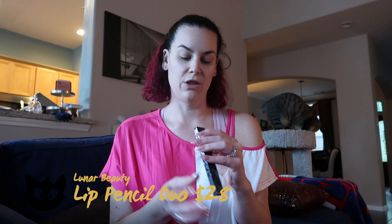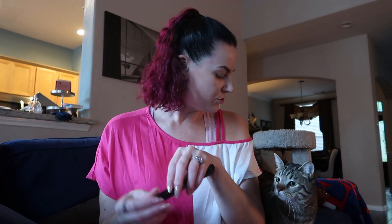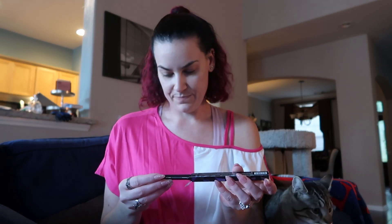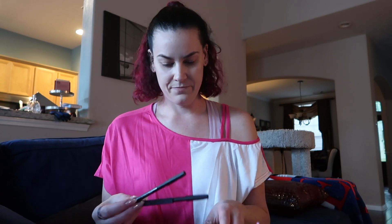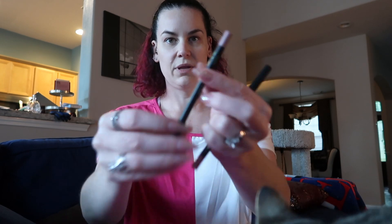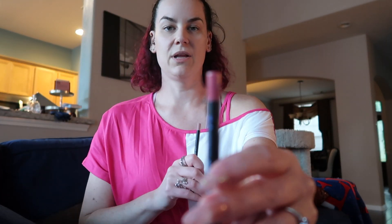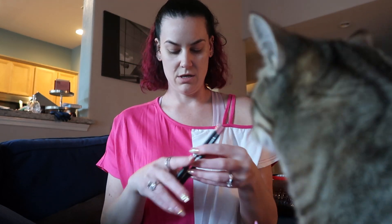First up is a Lunar Beauty Lip Pencil in the color Doodle Blushing. It's actually dual — there are two of them in there. The first one, Blushing, is kind of a very nude-ish color. The second one, Doodle, is more of a mauve-y color.